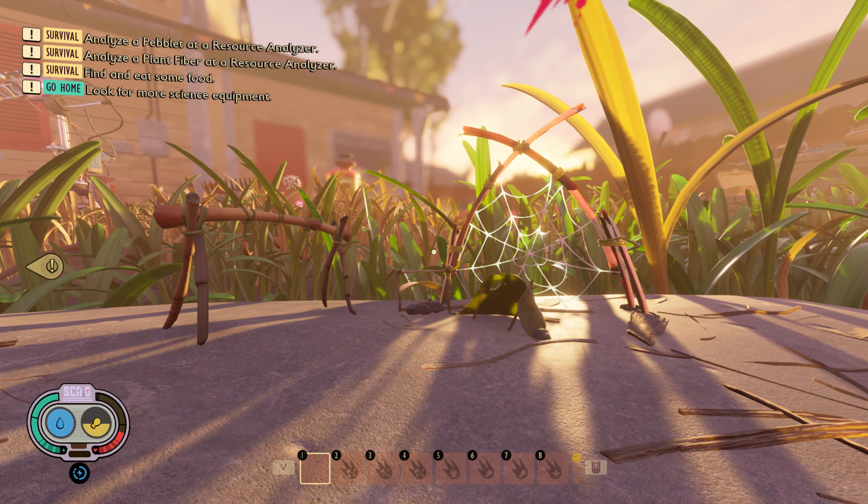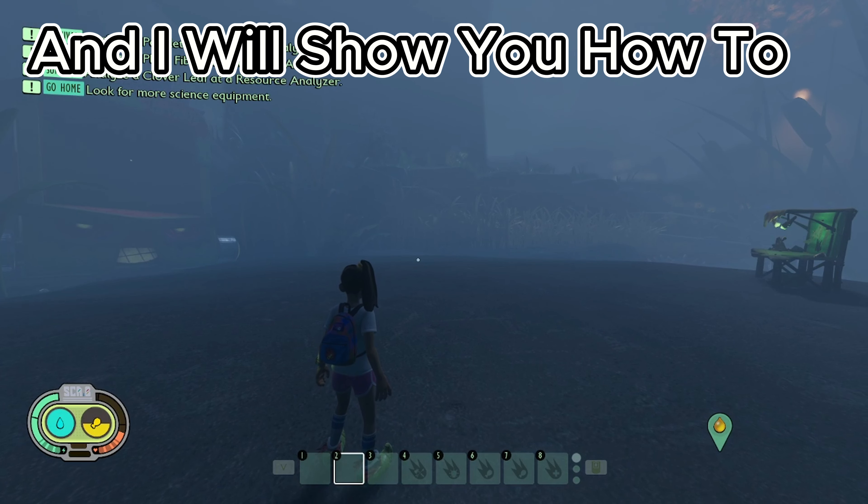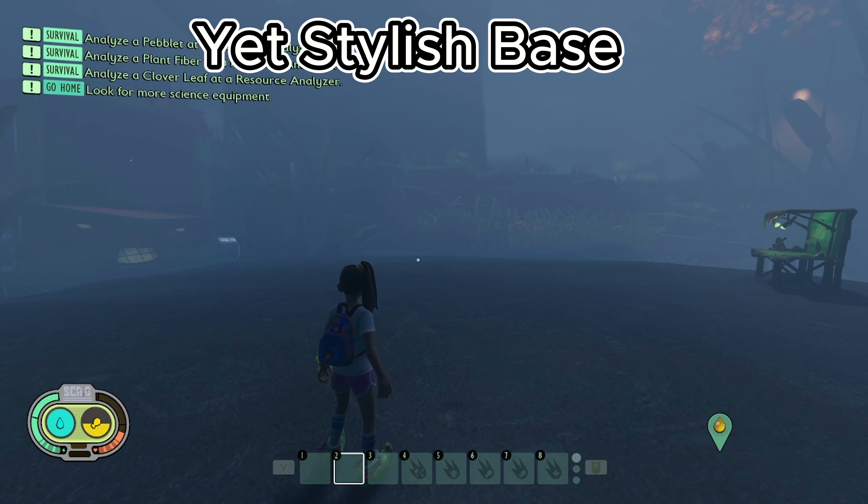If your grounded base looks like any of these, then you came to the right place. I'm BadNoodle and I will show you how to build a well-defensed yet stylish base.